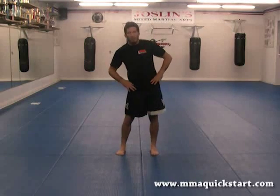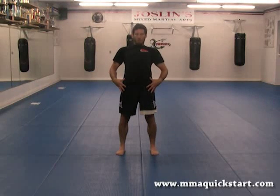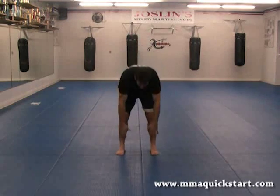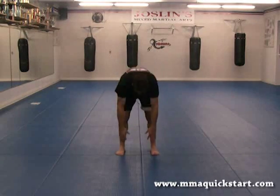Now I'm going to get the hamstrings a little bit fired up here. We're going to touch the toes and come up. One, two — when you come up, it's not just straight, it's a little forward with the hips — three, reach as far as you can down, four — notice I don't pause — five, six — more of a dynamic type movement — seven, and eight.